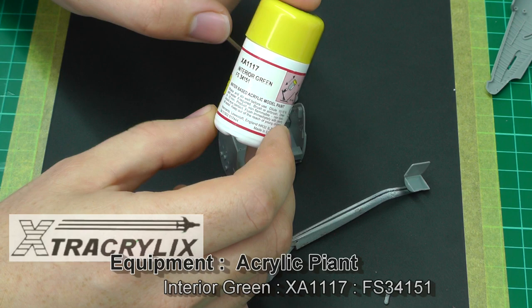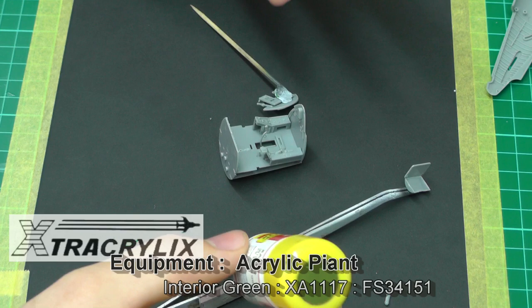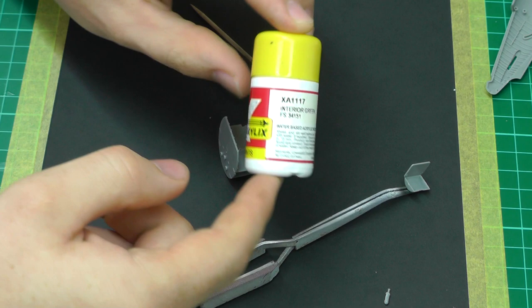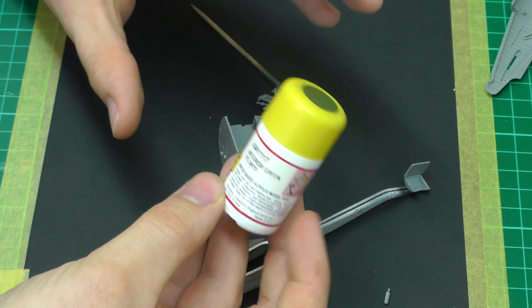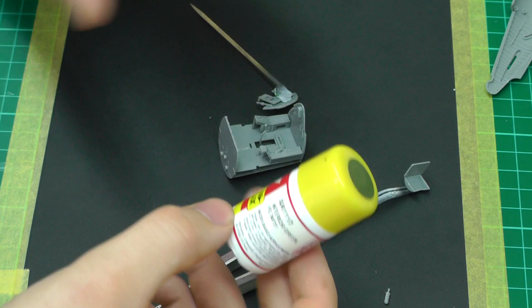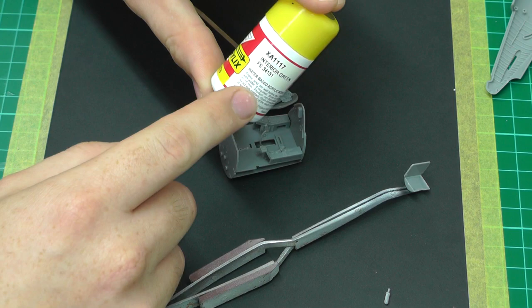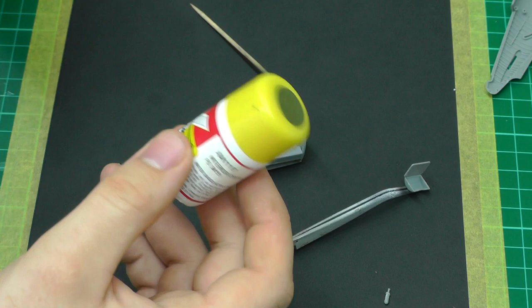I'm going to spray it XA1117, which is interior green - the interior green for any World War II fighter. People debate the different colors, but personally I find the Tamiya acrylic interior green is a nice green that does the job. You can research all the different colors on the internet if you really want to get it exact, but I'm quite happy with this as a standard interior green for pretty much any World War II fighter. I'm going to spray this off camera in the spray booth just to speed things up.